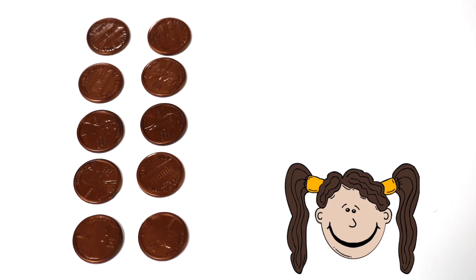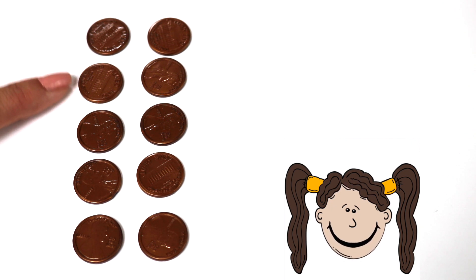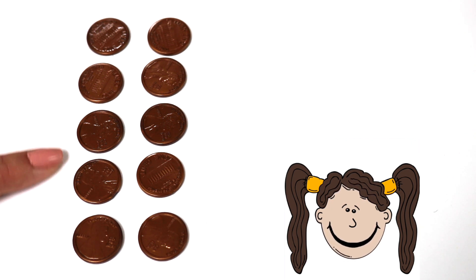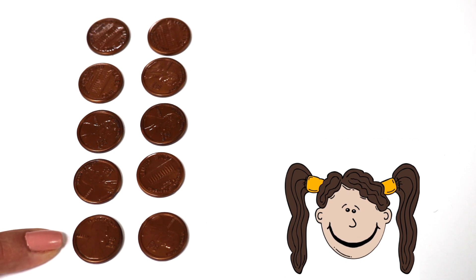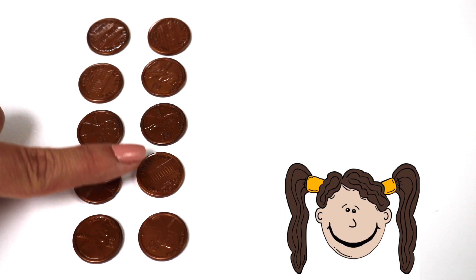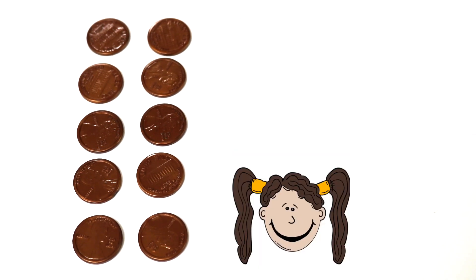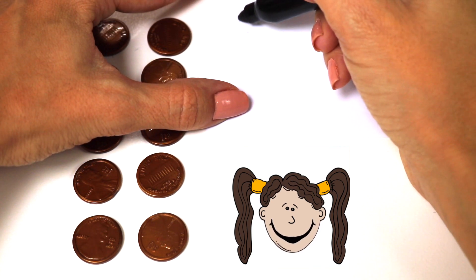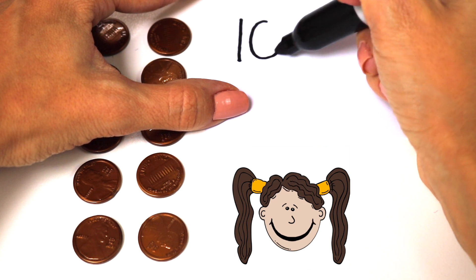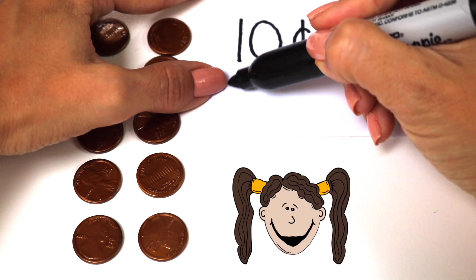Ok, here's our next problem. A lot more pennies here. So let's start counting: 1 cent, 2 cents, 3 cents, 4 cents, 5, 6 cents, 7 cents, 8, 9, 10 cents. We have 10 whole cents. Now let's write 10 cents. Here's the first way, and now you can also write 10 cents this way.